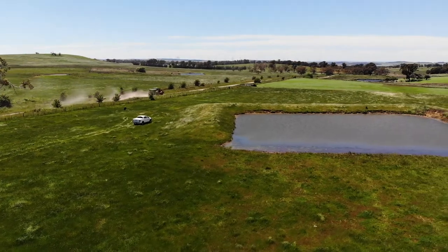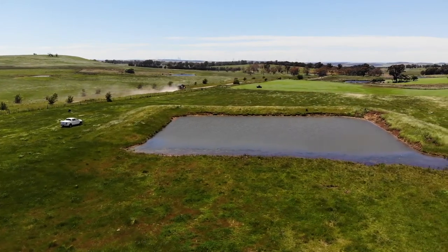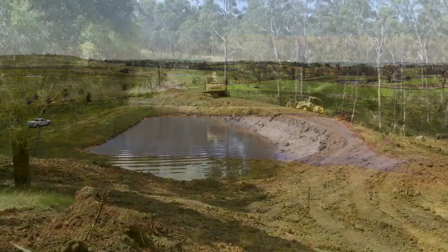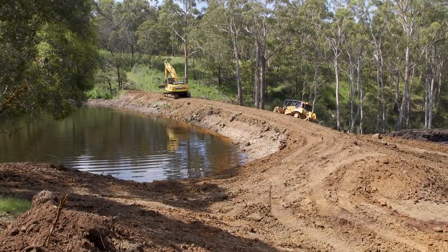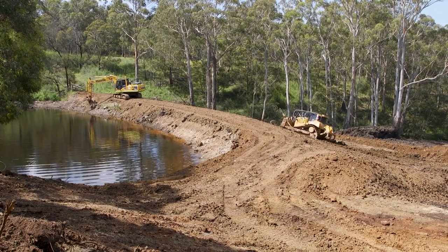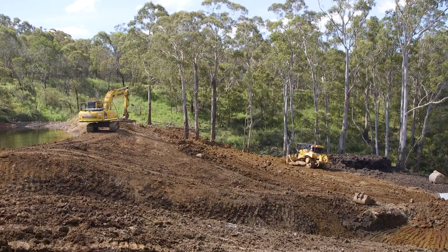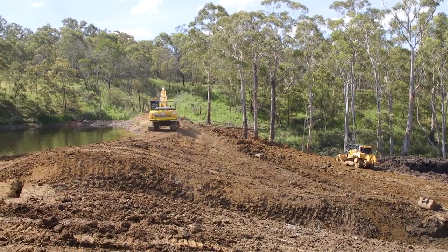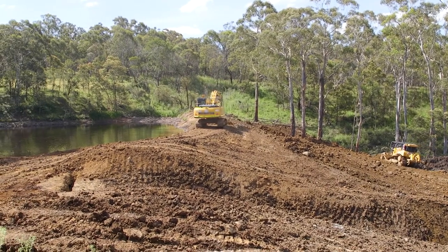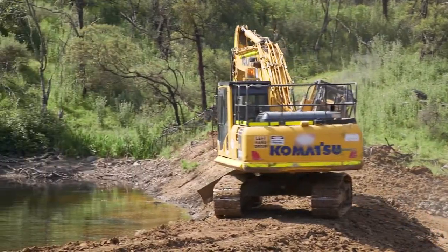If you're on flatter country you can build much larger dams — the landscape will allow you to put a bigger structure in. On steep country you may have very limited opportunity to build a dam because of the grade, so you may have to go to one single structure instead of several, or even go away from dams entirely and use bores, tanks, and troughs. You might have a good site for a very large structure, but are you going to yield enough water off that catchment to fill that dam? You might put a lot of money into that structure and never fill it.